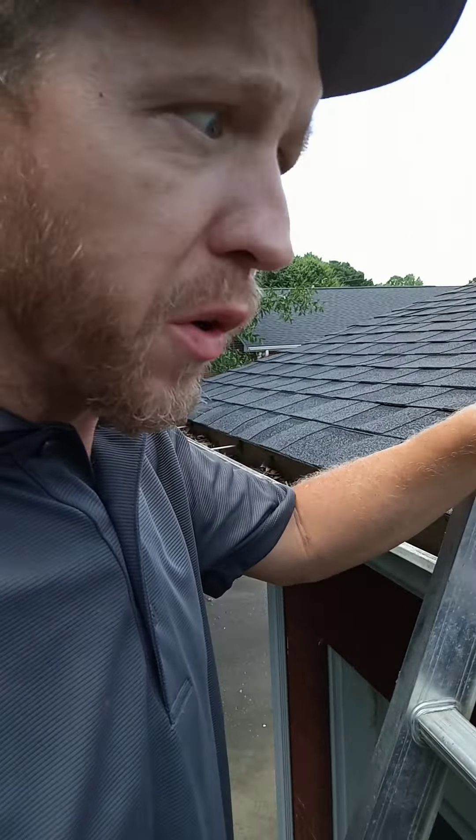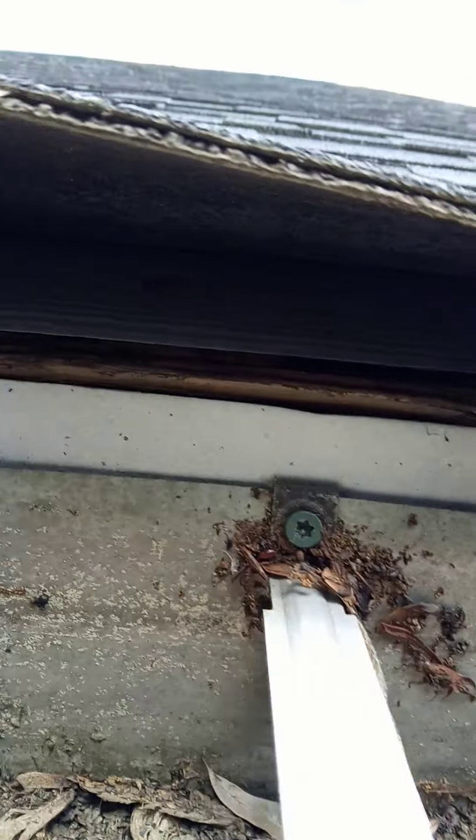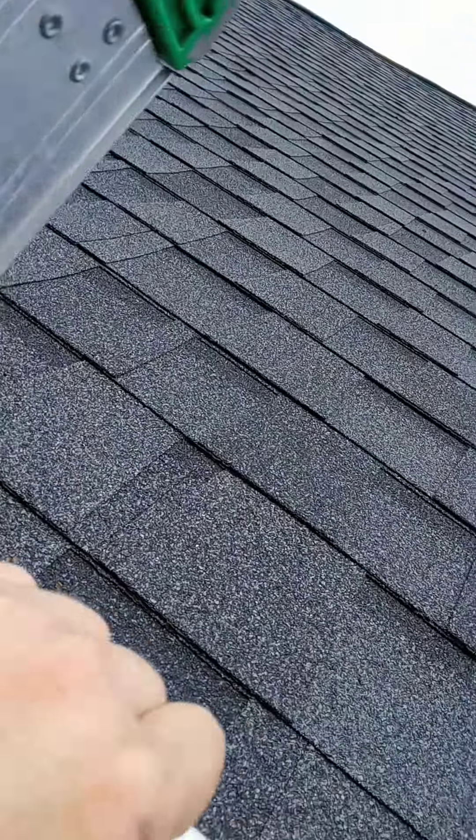This is William Ponder from Lightspeed Construction coming to you from the Old Fort area where we're doing a roof inspection. First thing we're going to look at is there is no drip edge underneath here. We have a single layer of shingles.